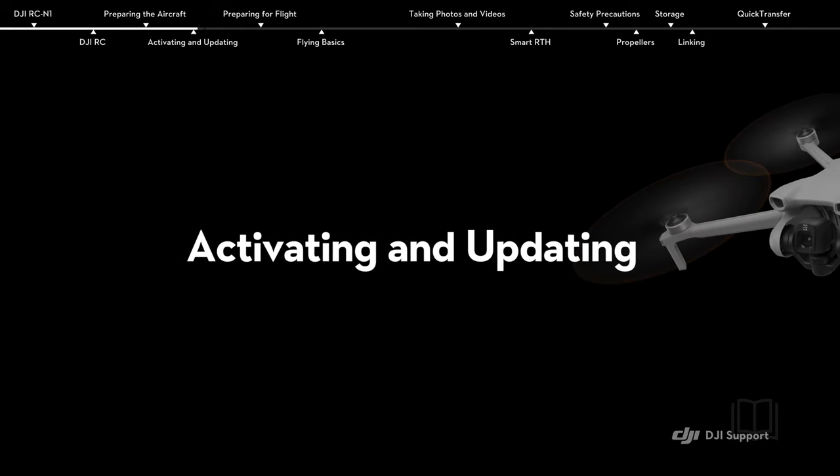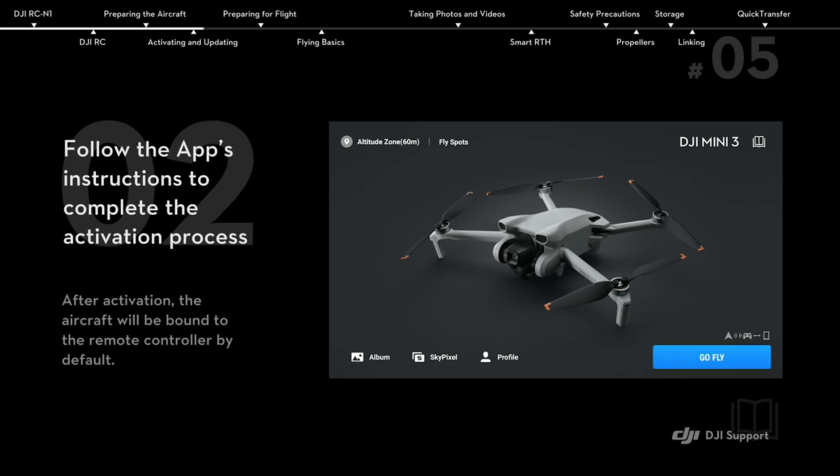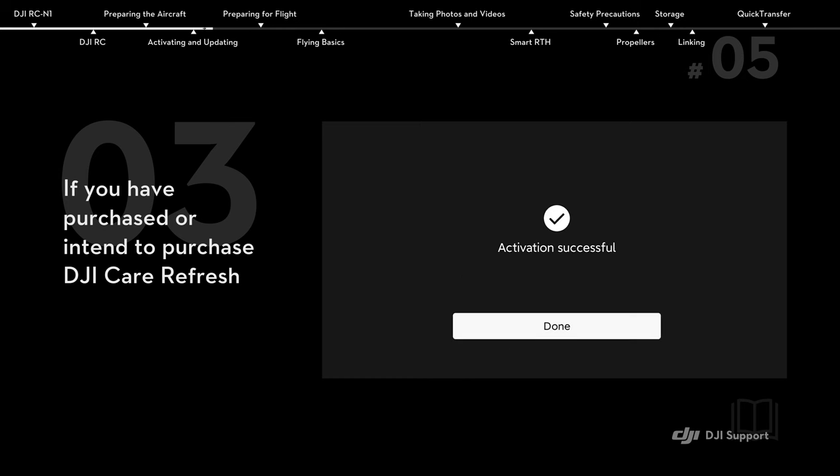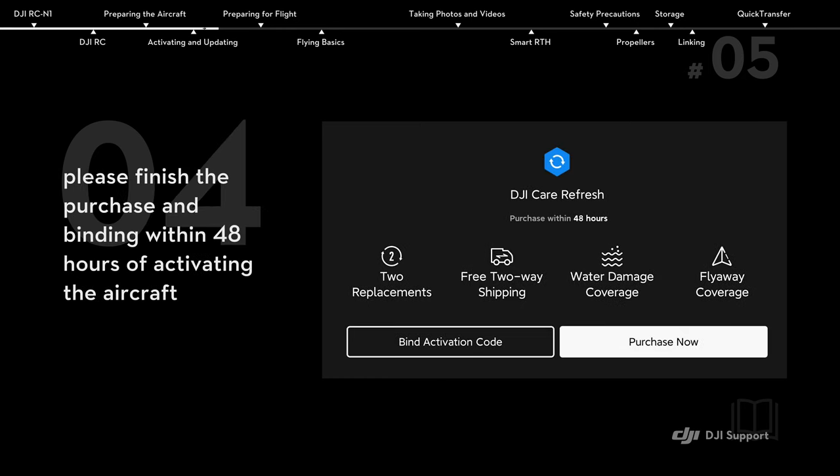Activating and updating. Launch DJI Fly and log in. Follow the app's instructions to complete the activation process. If you have purchased or intend to purchase DJI Care Refresh, please finish the purchase and binding within 48 hours of activating the aircraft.